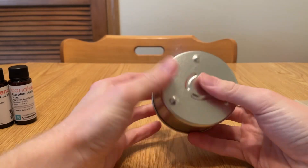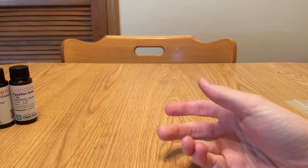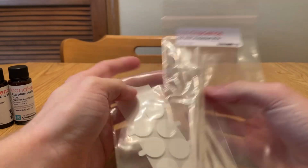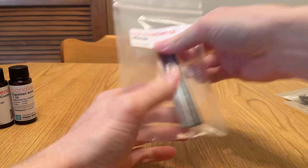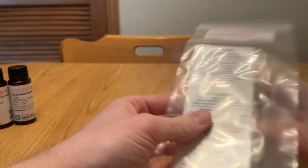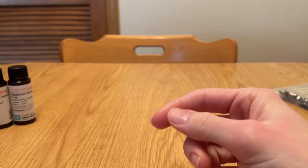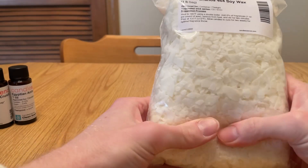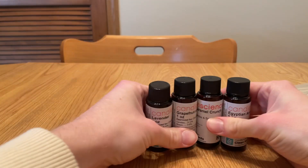I got 12 of these empty tins in the kit, 12 wicks and 12 stickers, as well as 12 little metal bars and 12 warning labels. But I haven't put any on since they're just for me and my family right now. And four pounds of wax and four fragrances.